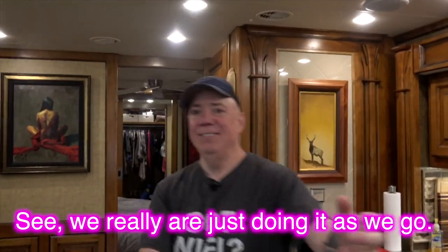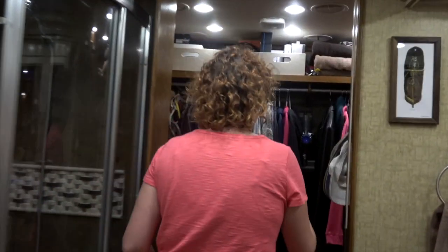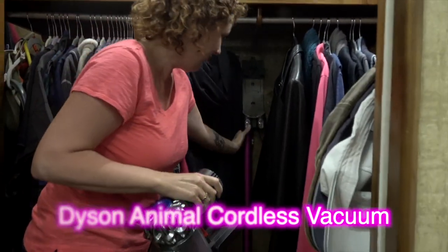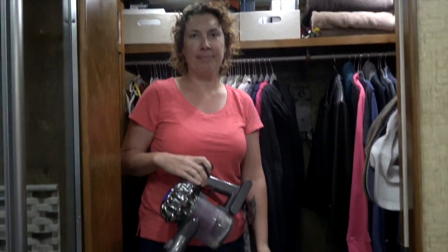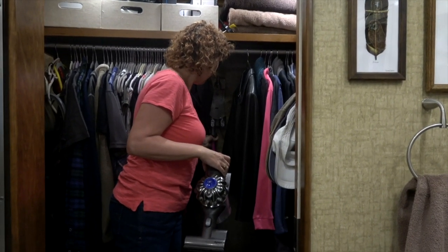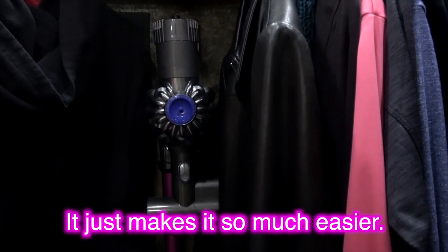Another thing we love — the Dyson vacuum cleaner. It really sucks in a good way. It's battery operated, and while these coaches come with central vac systems, you don't really want to use them — all those hoses you've got to store. We actually removed the central vac altogether. The Dyson Animal vacuum is another thing we wouldn't be without in the motor coach.